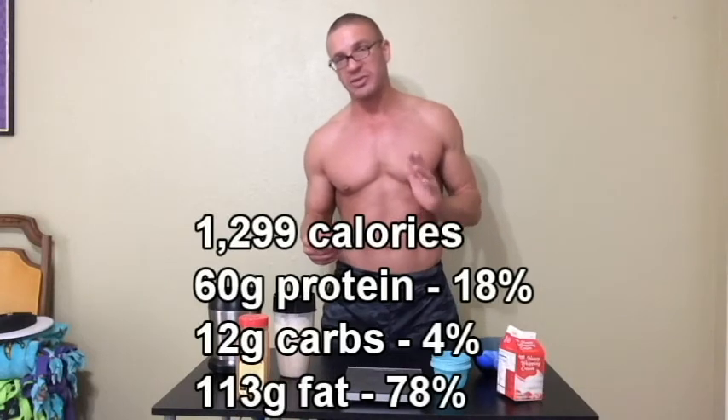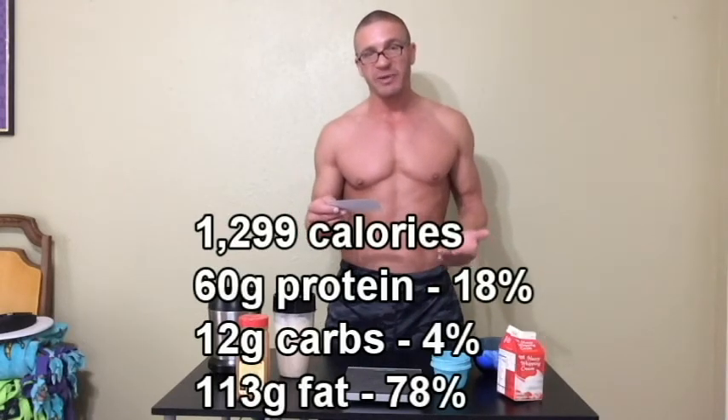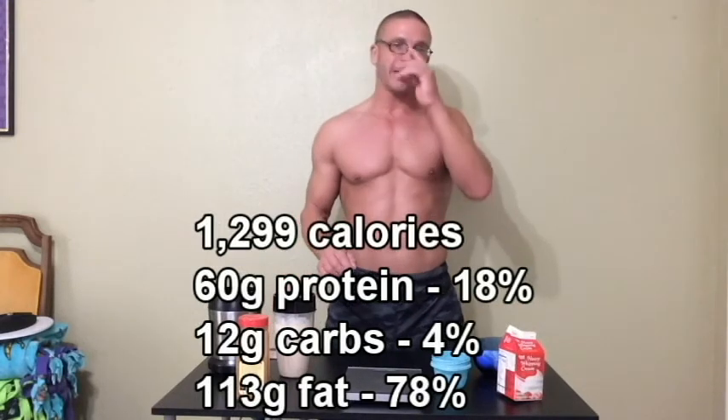Let's talk about the macros. Once again: 8 fluid ounces heavy whipping cream, 5 raw eggs, 30 grams milk and egg protein powder, and cinnamon powder for taste. This comes out to 1,299 calories total for one shake — 60 grams of protein (18%), 12 grams of carbs (4%), and 113 grams of fat (78%). I take this twice a day along with two steaks cooked in butter, which has zero carbohydrates. Even though one shake has 12 grams of carbs, over the full day I'm only getting about 26 grams of carbs total. I'm also thinking about adding 80% ground beef for another meal when I need more calories and protein — also zero carbohydrates.